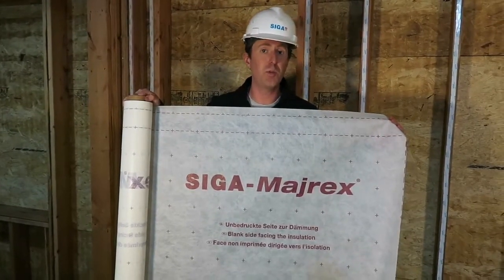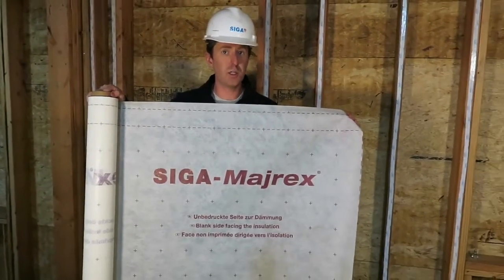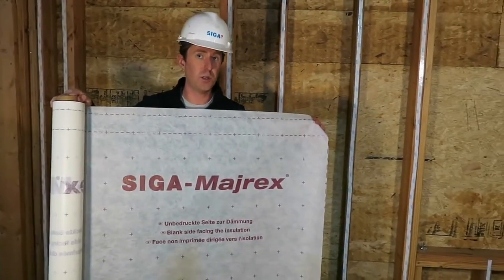Myrex transports vapor in one direction only, so we always want the printed side facing into the installer and the blank side facing into the wall assembly detail.